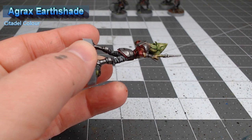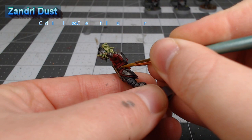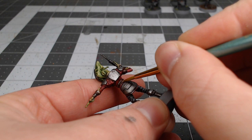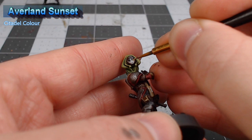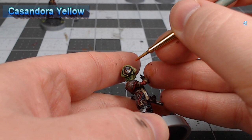After that shade is dried, we're going to take Zandri Dust and use this to edge highlight all of the leather on the model. If you're not good at highlighting edges, you can skip this step because you might find it makes the model look worse if you mess it up. If you really feel like an overachiever, you can take Averland Sunset and very carefully paint this in the eyes on the helmets. Our final step is to take Casandora Yellow and very carefully dab a little bit of this in each of the eye sockets on the helmets, which is going to give the yellow eyes a more shaded appearance.